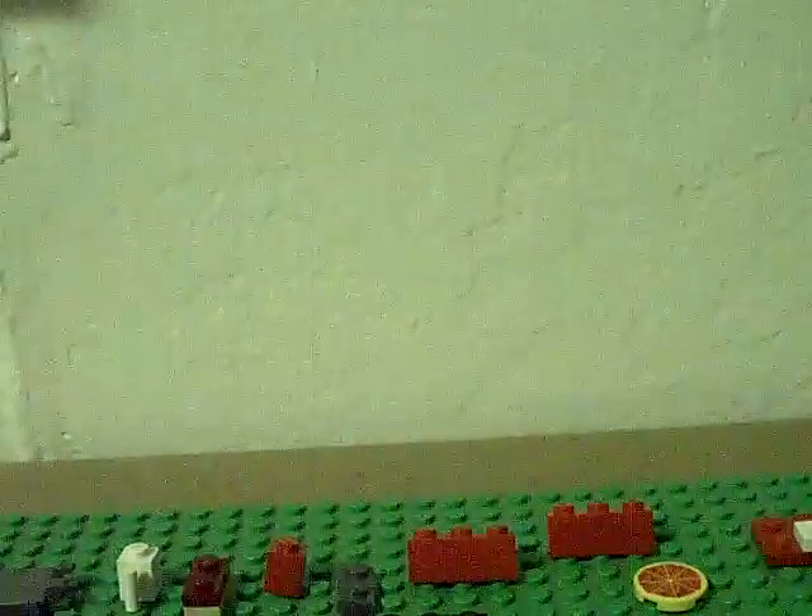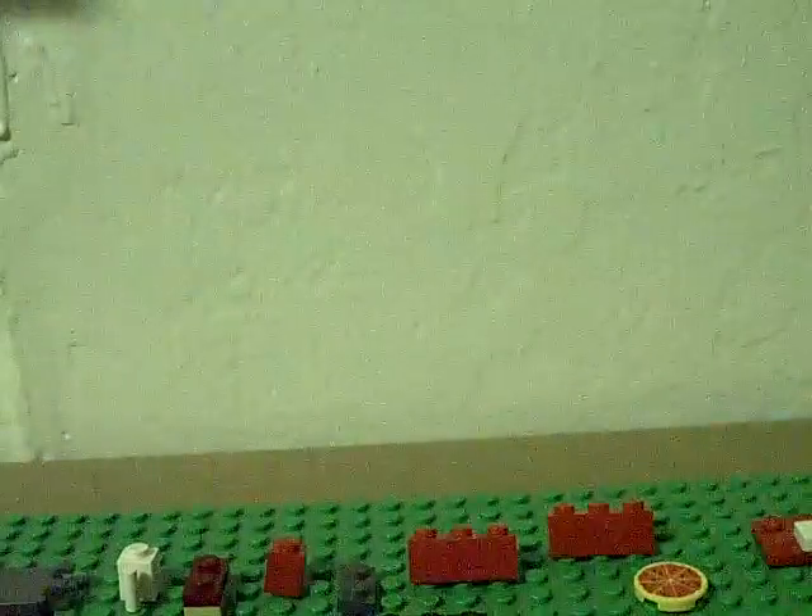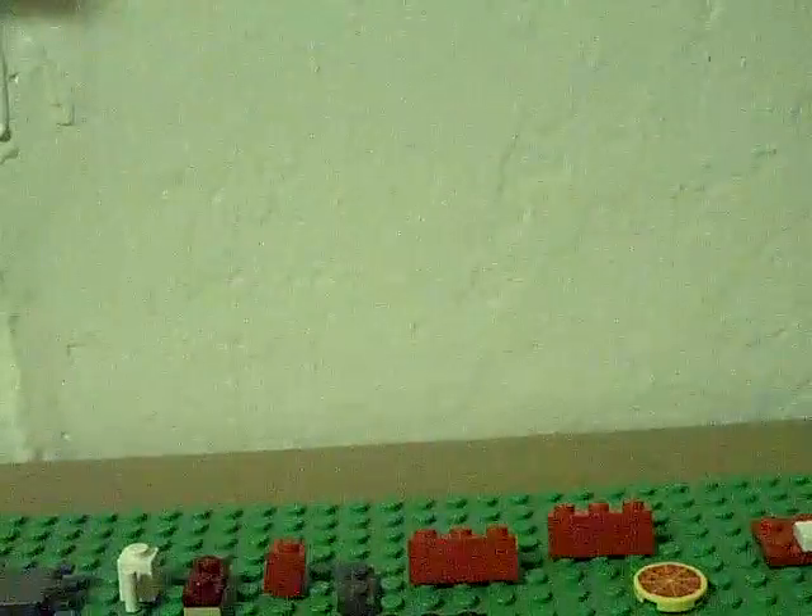Okay, this is Lego Madness 1313 and today we're going to be building a LEGO microwave. This is the very first version — I just made this, so enjoy.